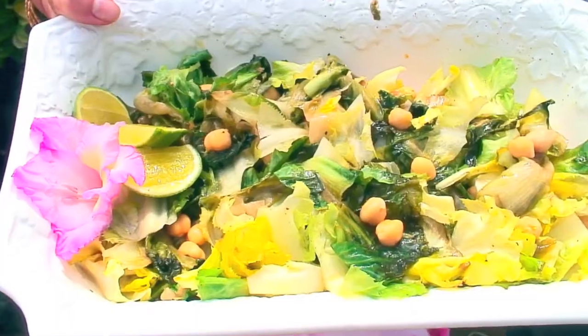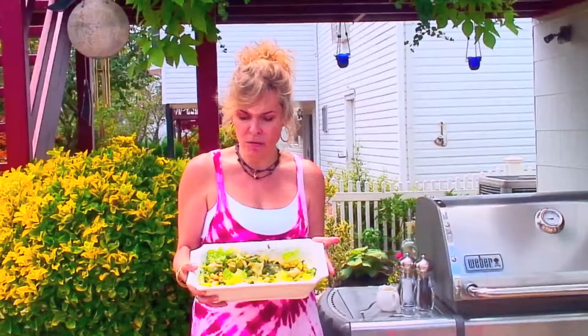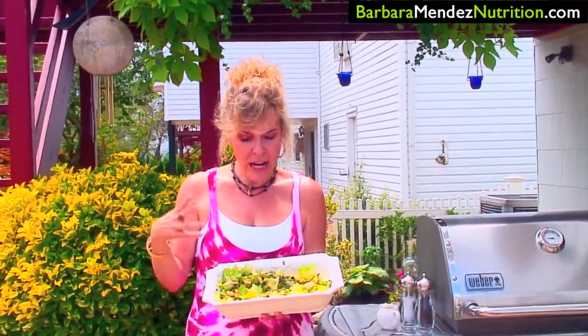There it is — doesn't it look beautiful? I had to adjust the flavors a little bit, so I added a bit more olive oil, lime juice, salt, and pepper because there wasn't quite enough marinade to cover the escarole. But it's delicious now and so simple to make. If you don't have a barbecue, you can easily sauté the escarole in a little bit of olive oil on your stovetop, or you can use a home grill if you have that. Definitely give this a try — you will not be disappointed.